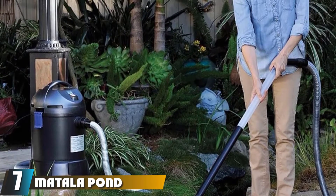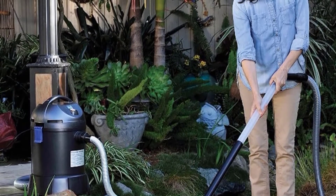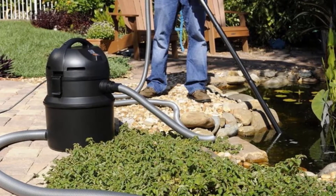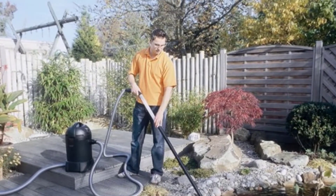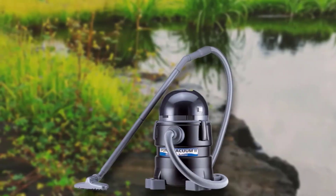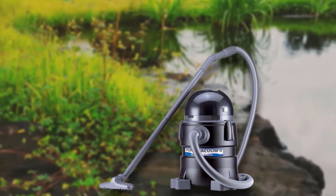Moving on to number 7, the Matala Pond Vacuum Roam 2MukVac. This vacuum cleaner is our editor's choice. It's ideal for home use and popular among people who don't have massive ponds to deal with. It has a 16-foot hose and 16-foot cable, extending how far from the power supply you can operate. It can remove debris such as dead plants and small pebbles up to 3/8 inch in diameter. The clever cycle does 40 seconds of vacuuming then 20 seconds of draining for efficient removal of algae and debris. The pump can work with ponds up to 7 feet deep, and the 5-gallon holding tank means it can hold plenty before you need to dispose of debris. Multiple extensions help you target specific areas or reach deeper into the pond.